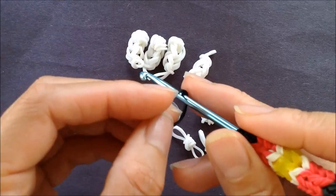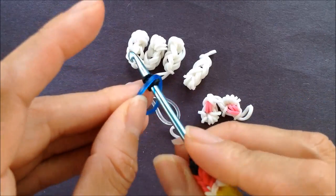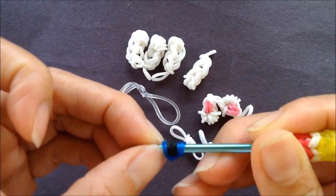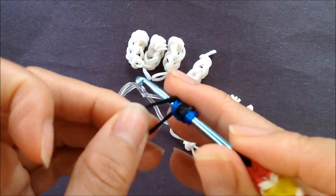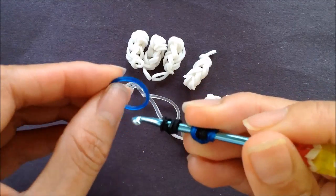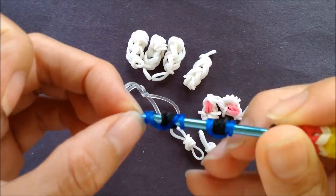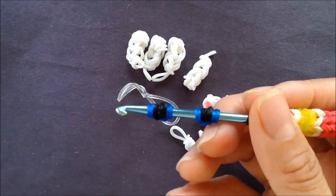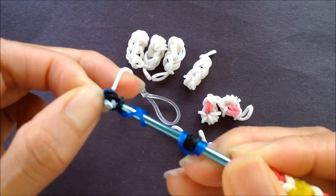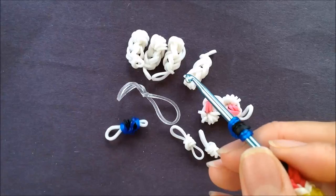For the eye, I'm taking a single black band, looping it four times on the hook, taking an ocean blue — you can make your eye whatever color you want — looping it twice on one side and twice on the other. Repeat for the other eye, looping a single black band four times on a hook, taking a single band, and then pulling each eye onto a single band the color of the face. We'll set it aside to add to our body later.